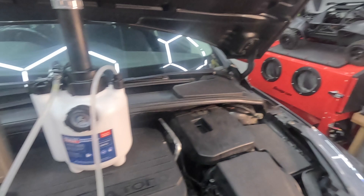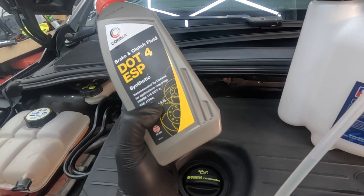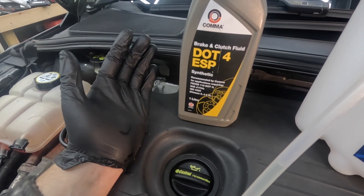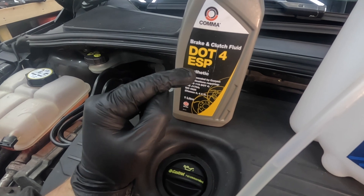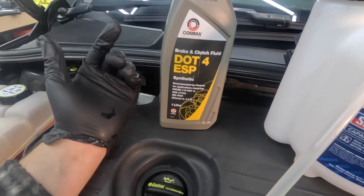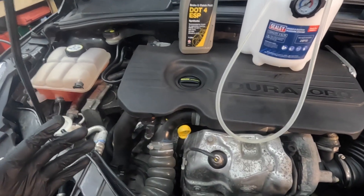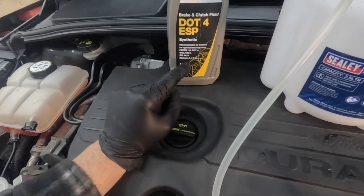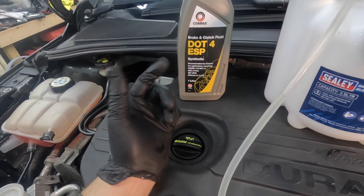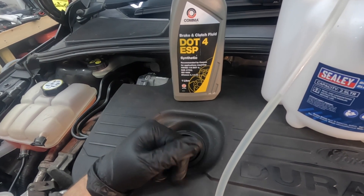My DOT 4, the Castrol React, is ISO 4925 Class 4. I thought the whole ESP was something to do with the electronic handbrake. The Evoke has an electronic handbrake and I did have to buy a similar, really watery brake fluid for that. But this has a manual handbrake, so maybe it's got something to do with the ABS pump. When you Google the car and go to the manual, it will say that it must be Class 6. Make sure you get Class 6 — regular DOT 4, Class 6, and you should be good to go.